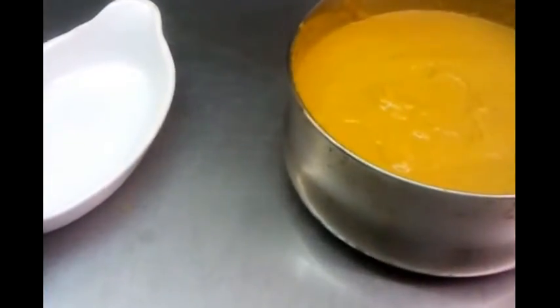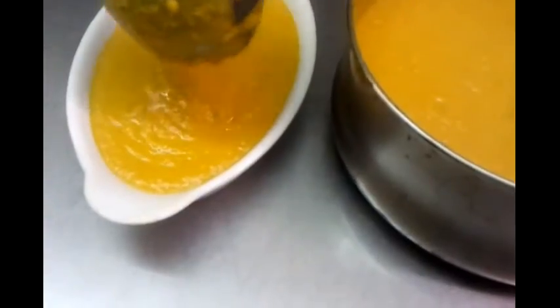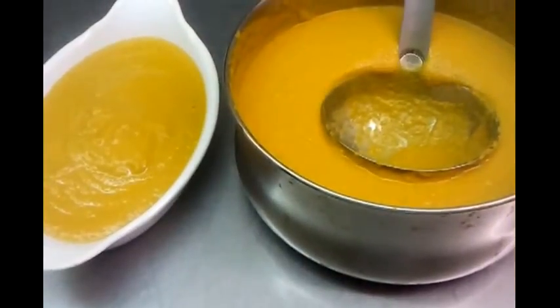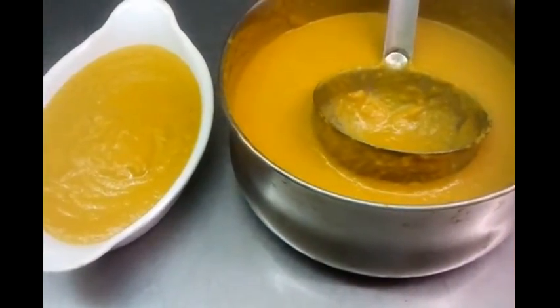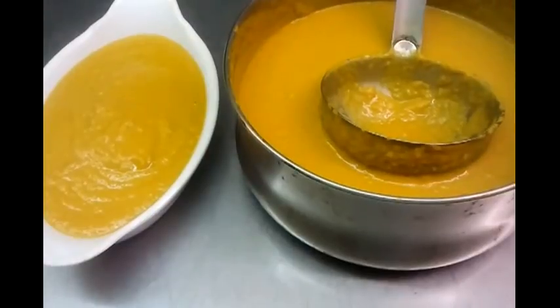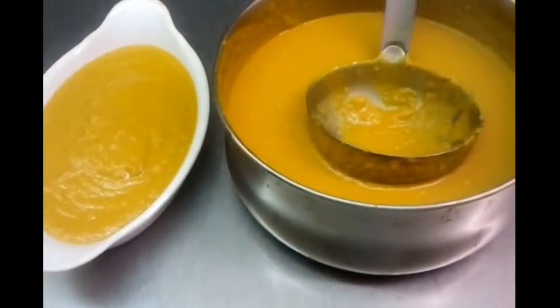Now we've done our mixing and Chef is going to show you the final product. You can loosen the gravy by adding a bit more water if you think it's too thick — adjust it to your desired consistency. And that's how we make our base gravy, the most popular ingredient in the Indian restaurant. We'll make more videos in the future to show you even more. Thank you so much for watching.